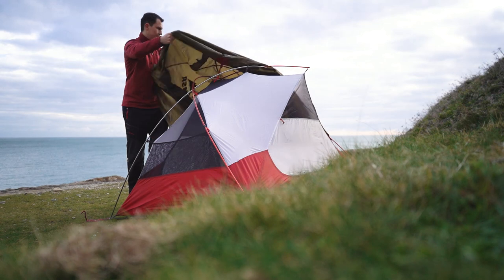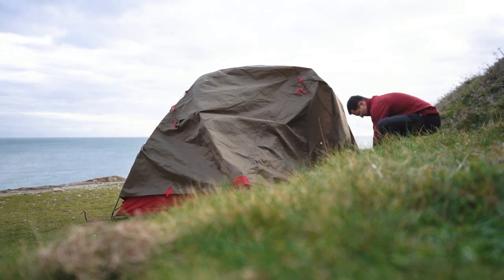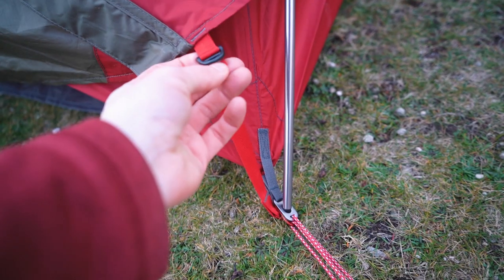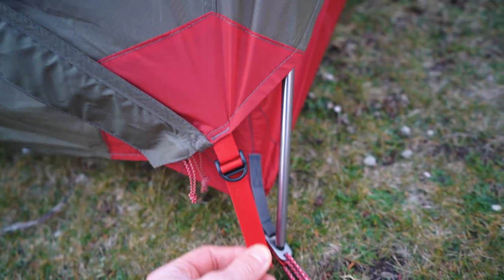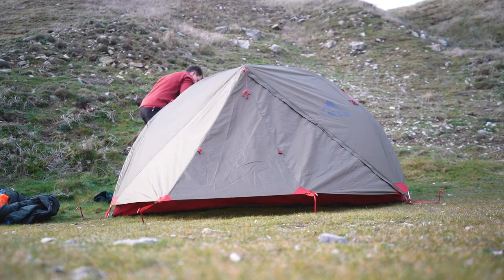Next you've got to add the outer, which has a hydrostatic head of 1500mm. This may be surprising to some of you, but I have used this in torrential rain in Wales and haven't had any issues. And when all the pegs are in, you use this little pulley here just to tighten it down to the bottom. One of the last steps is to peg the outer sheet firmly into the ground.